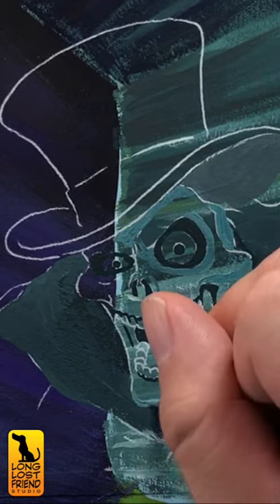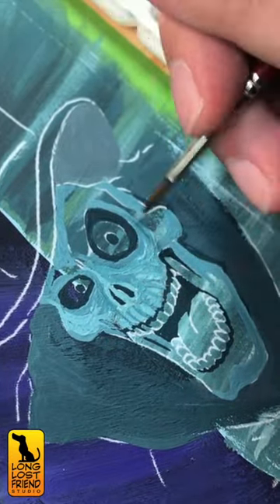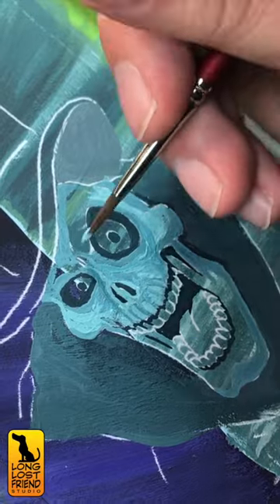Because with gouache you can paint light colors over dark, I started layering in some ghostly blues. You gotta love the hatbox ghost. How do you think this one went with the gouache?